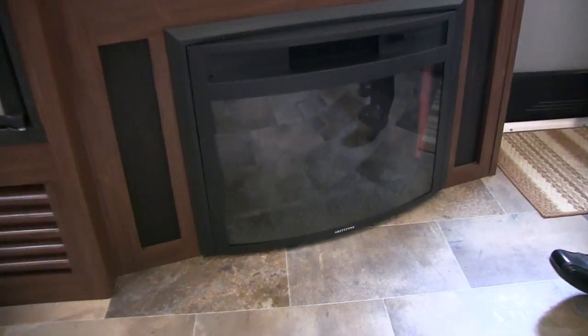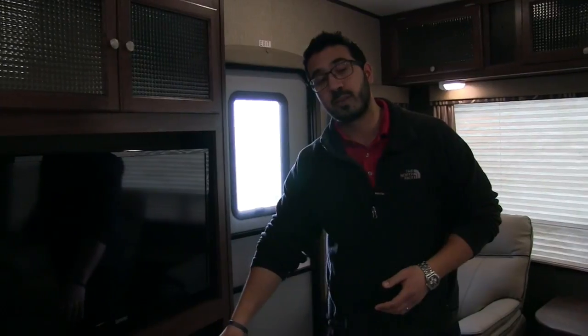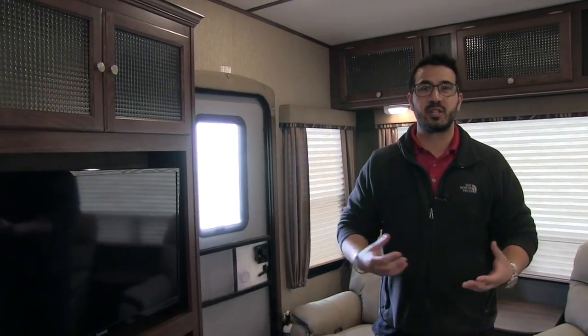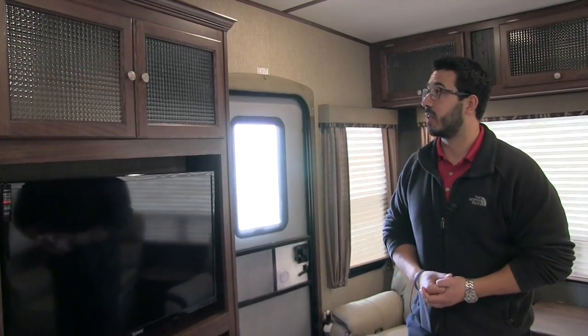Right down below is your fireplace. Not only is this great looking, it also does a great job taking the chill off in this space — it is essentially a big electric space heater. So if you have shore power and don't want to use your propane and it starts to get chilly at night, just kick this on and you will feel that heat in the living room.